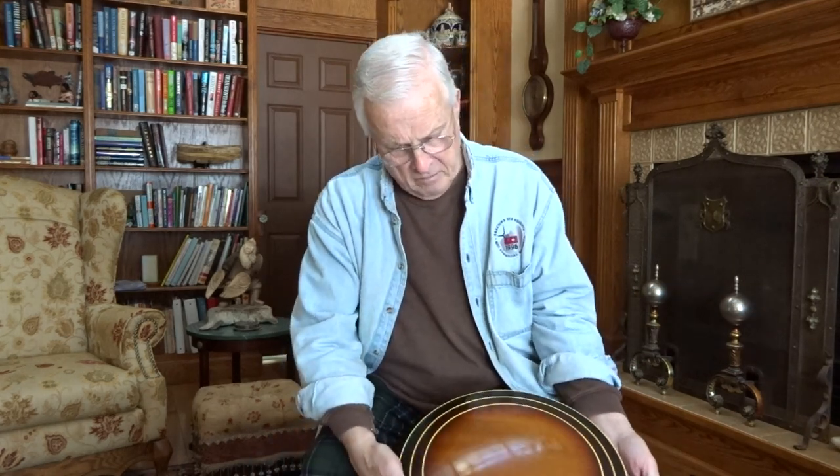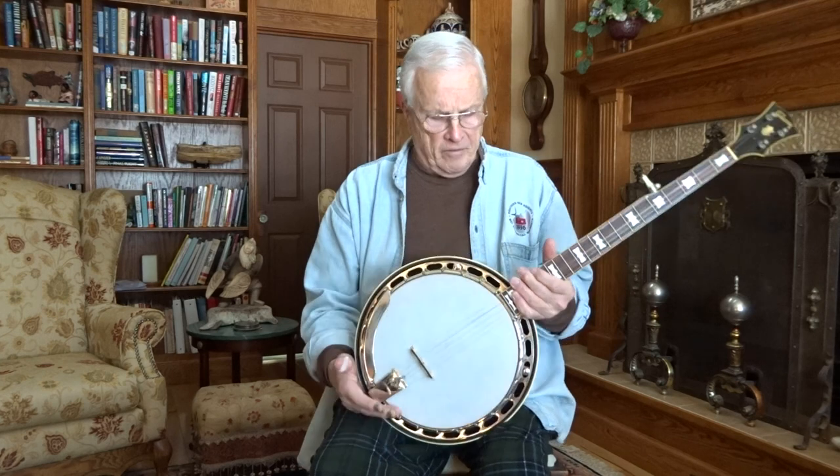The neck is in near mint condition, and the banjo is in near mint condition really — there's not a scratch on the resonator. There are a couple of weather checks on it, but the banjo is in very, very good condition. That being said, the most distinguishing characteristic about this banjo...